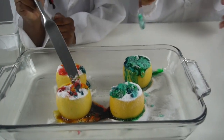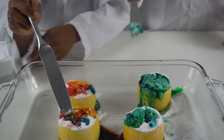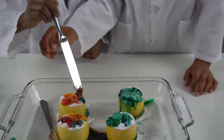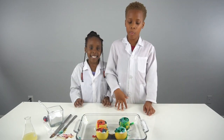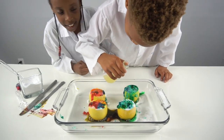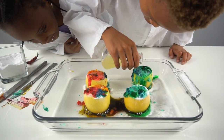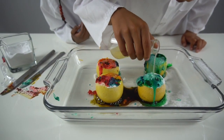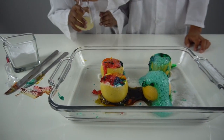Guys, look — it's a lemon volcano! And now we're gonna put that in there so you don't make a mess. Now we're gonna put the lemon juice in to get it going — there you go, guys, look!